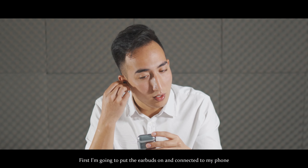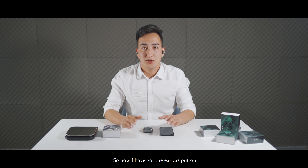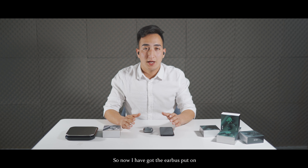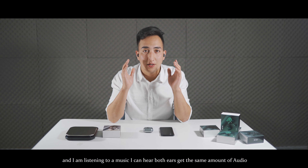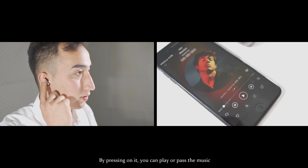I'm going to put the earbuds on and connect them to my phone. I have got the earbuds on and I'm listening to music. I can hear both ears getting the same amount of audio. By pressing on it, you can play or pause the music.